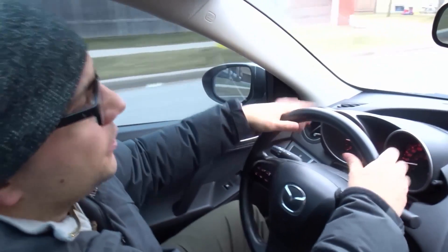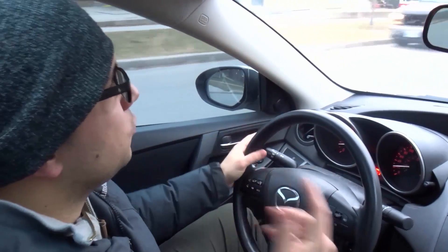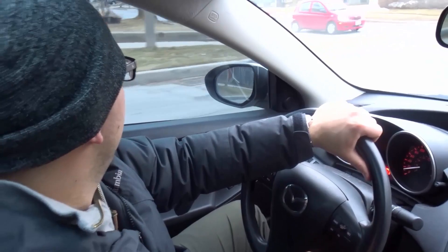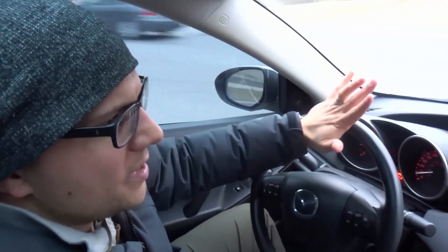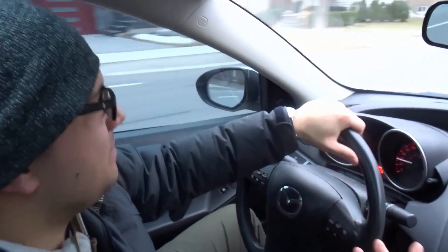Now if you're driving with two hands, you'll probably release your hands so the steering wheel turns back automatically. But when you're driving with one hand, you want to bring the steering wheel back — you want to guide it back. So as you can see, we'll make another right-hand turn right here. Turning with the palming method, and then I'm bringing the steering wheel back, guiding it back.